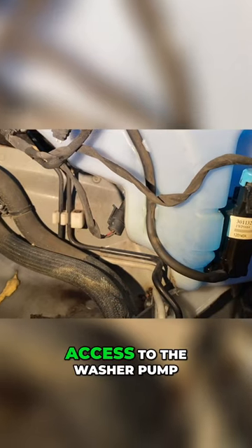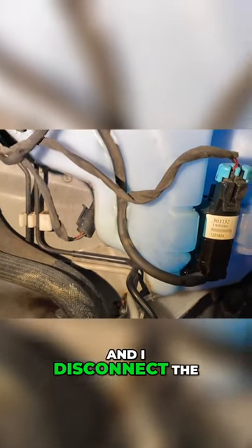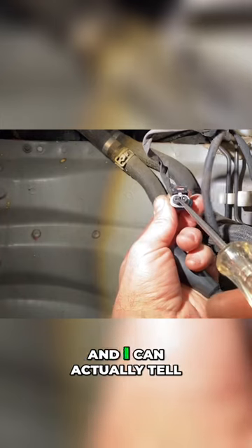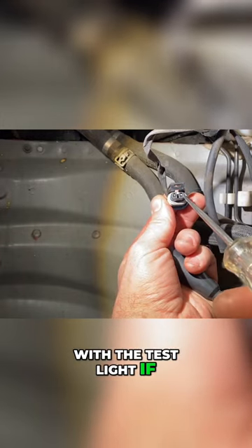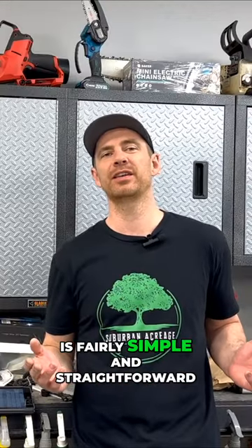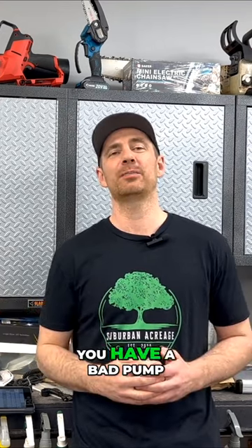Determined the fuses were good, so my next test was going to be the washer pump itself. If I get access to the washer pump and disconnect the wiring, I can probe each end of that electrical connector and actually tell with the test light if I'm getting power to the washer pump. If the electricity is getting to the washer pump and it's still not turning on and pumping washer fluid, that just means you have a bad pump.